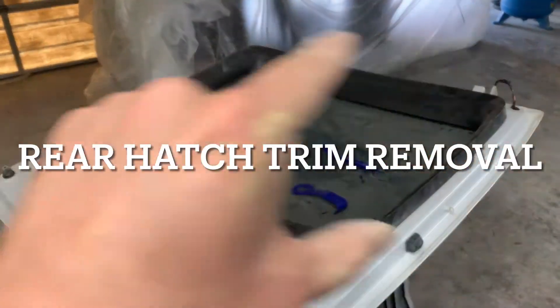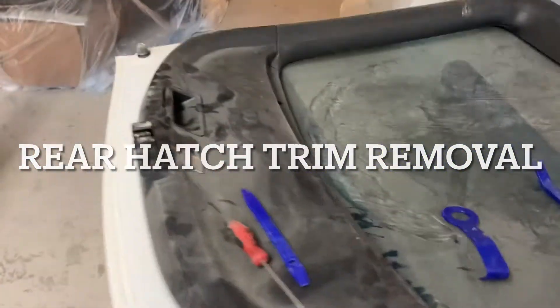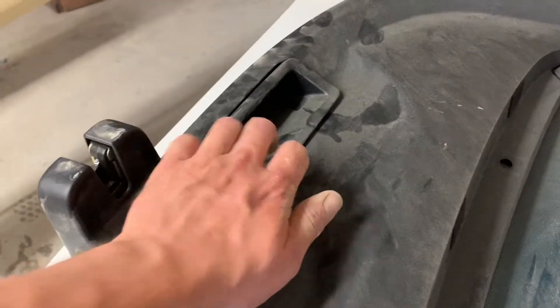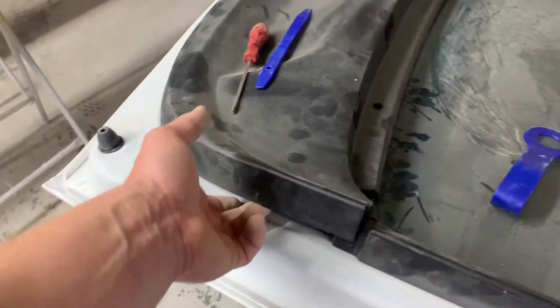I'm doing a video on taking the trim off of your hatch. I couldn't find anything online, so I'm going to start by taking this off. I've already started, so that's why it looks a little loose.